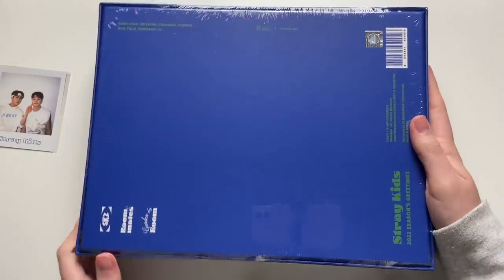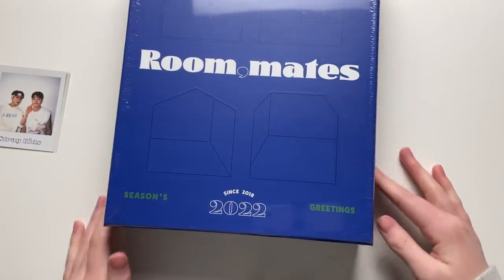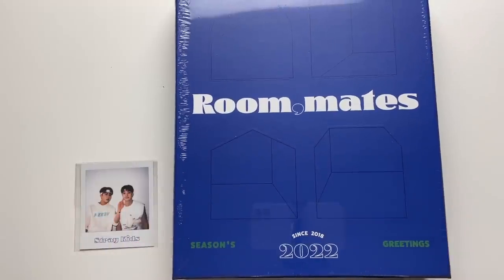It is a Roommate-themed Season's Greetings. I'm going to unbox that today because I really need to film this — it's February so I totally missed January, but that is JYP's fault for releasing this so late. It doesn't quite fit in frame, but that was it for this part of the video.